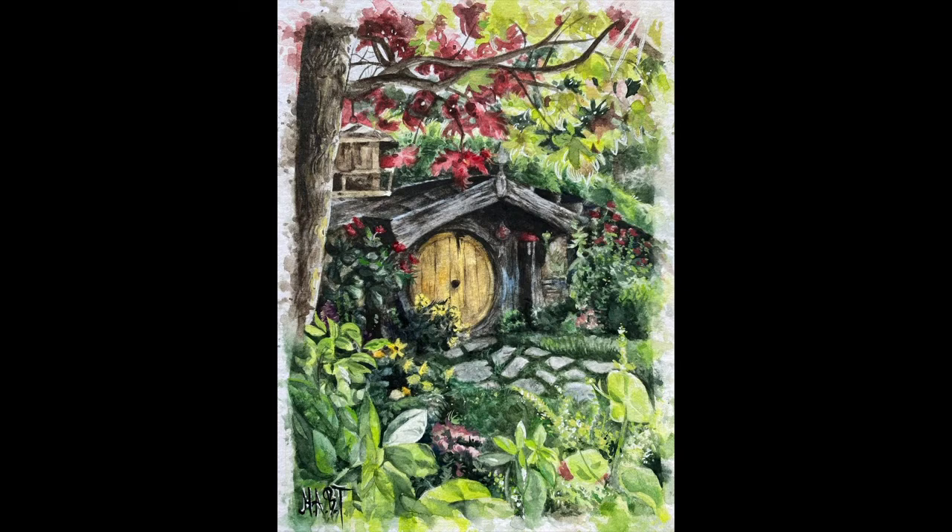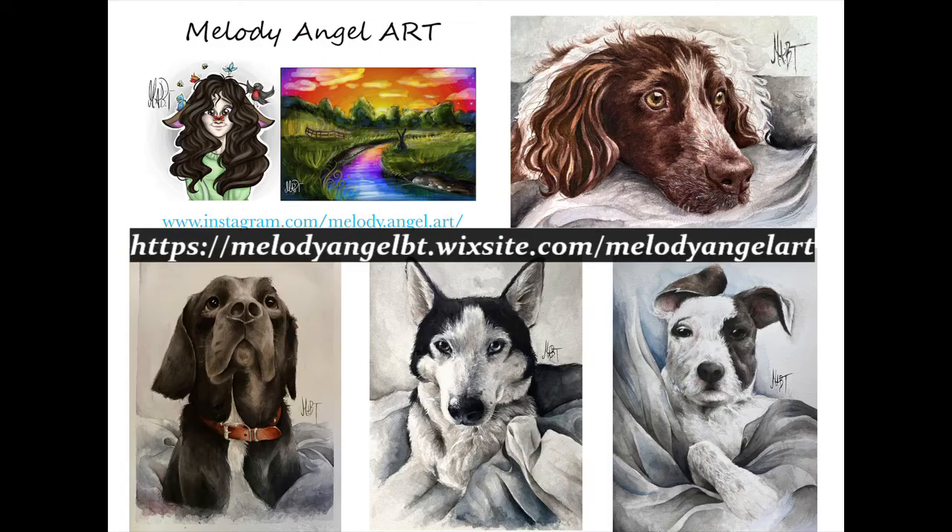I'm sharing some paintings Melody Angel did recently of little Hobbit houses — they're just adorable. She's also been commissioned to do dog paintings. I hope to do an update and show you around the garden and where we want to build the Hobbit house. If we can get some publicity, maybe in a magazine, we might get enough support to sell raffle tickets and make it happen.